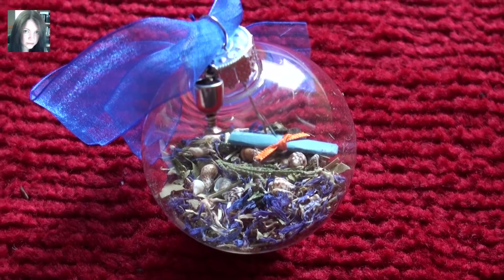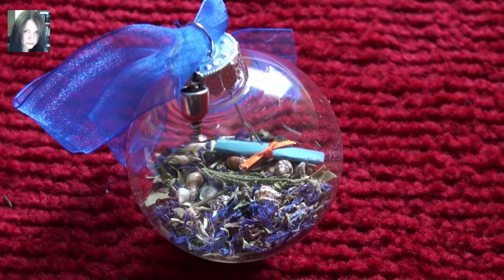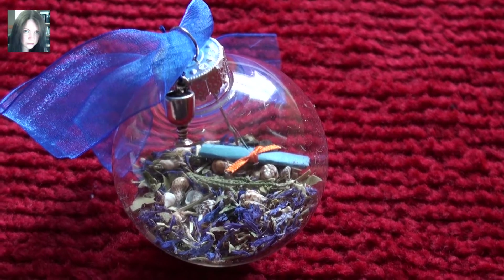Hey there guys, it's Joey and this is a new spell orb for the store and this one is Mermaid's Garden. It's based around the Ogre Moor or the Sea for the Sea Energies in which I've been engaging with this week.